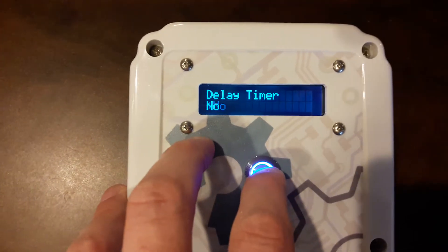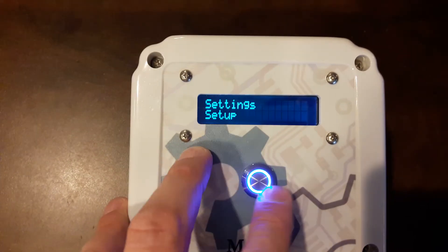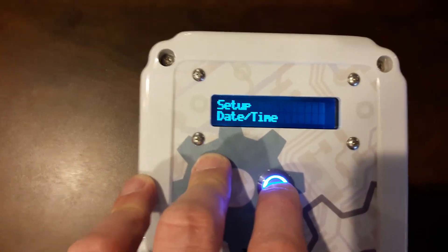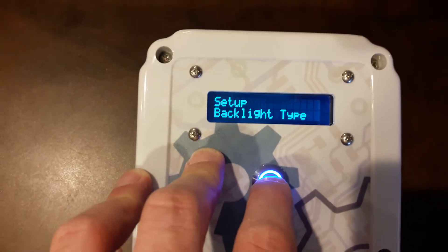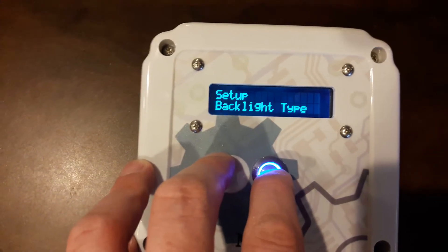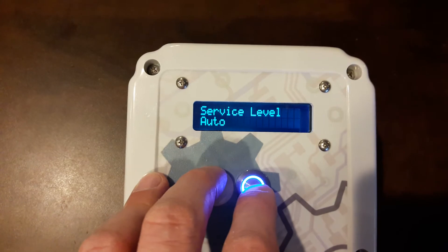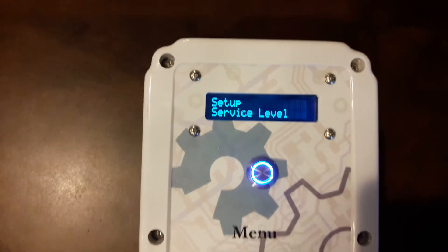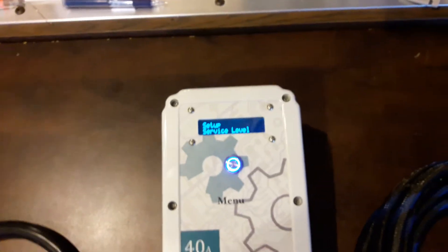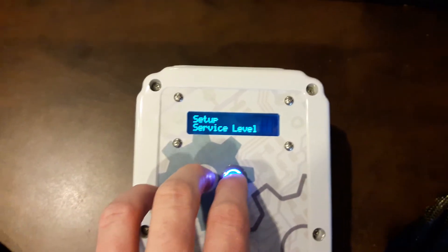We're going to go ahead and turn that off. I have already done the date and time — it's pretty self-explanatory when you go in there. The backlight type you will always leave fixed to how it comes — in this case it's RGB, so you leave it on RGB. The service level is set for auto and it should be set for that. You can force it to Level 1 or Level 2 if you have the supporting hardware, but this is a Level 2 only unit. If you leave it on auto it will do a stuck relay check when it boots up; if you force it to Level 2 it won't do that check. I like to have it do that check.